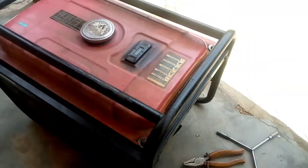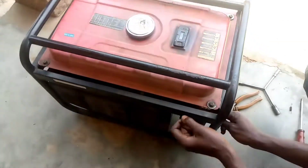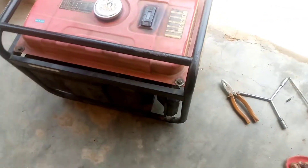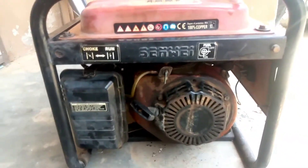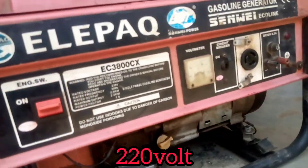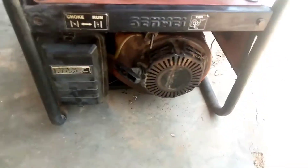Let's put on the generator and see the current and the speed now. The speed is now high and the current — let's check out the current. You can see the speed is now high. We've changed the spring and it's working.